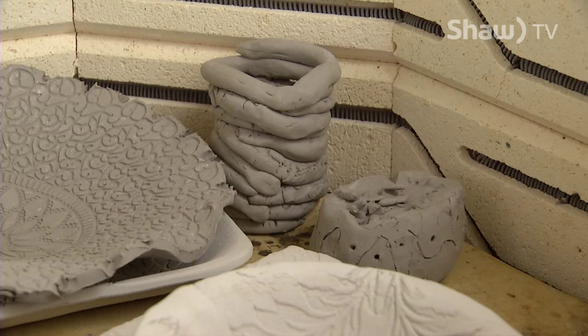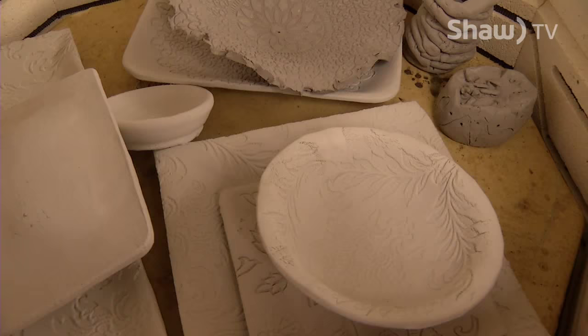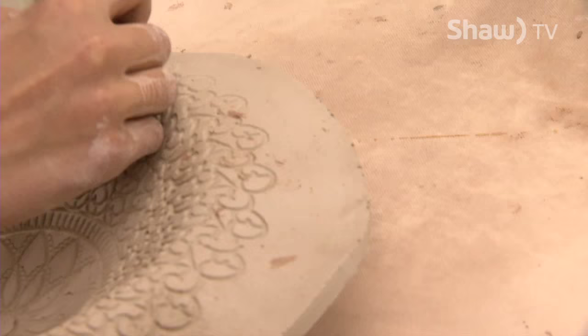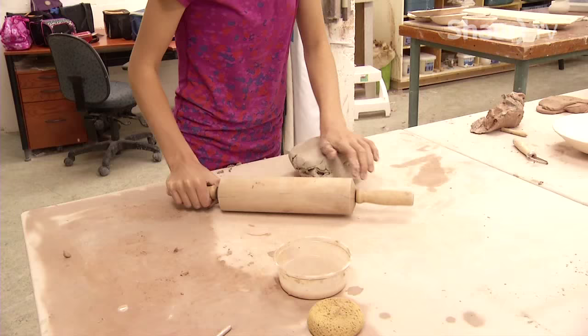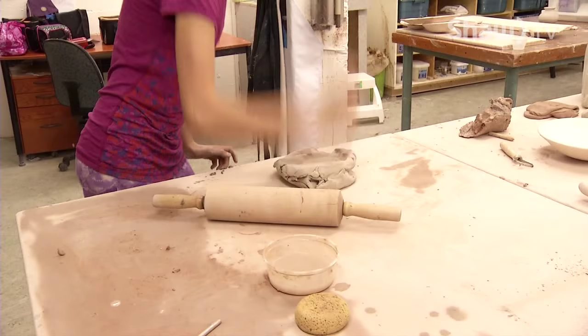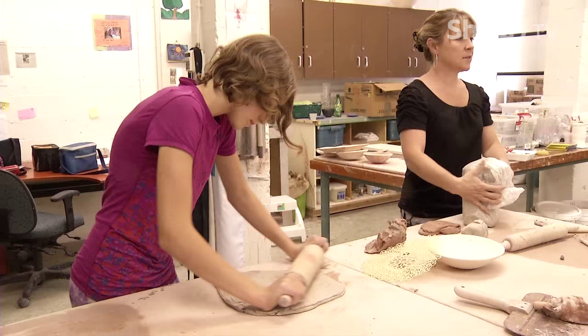We usually start out with pinch pots, coil pots, slab work, where you roll the clay out with a rolling pin and then press the clay into moulds to make things. So bang it down with your hand as hard as you can. And flip the clay over and just roll it out with a rolling pin. You guys are doing good on the wheel.